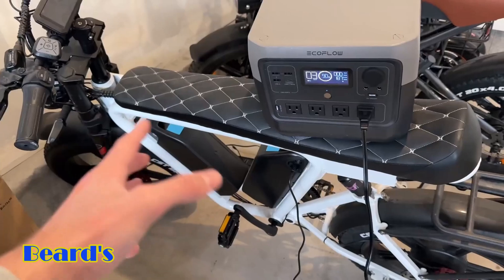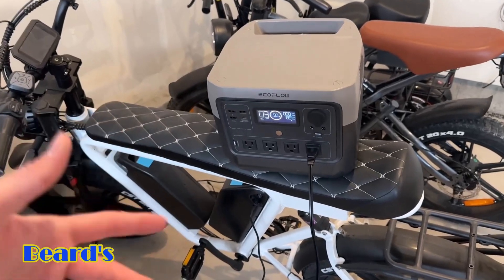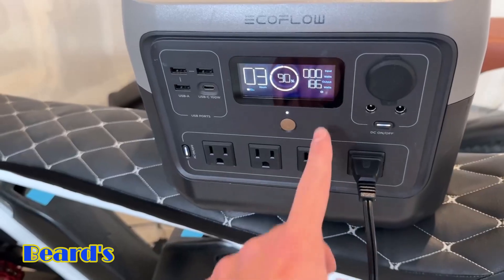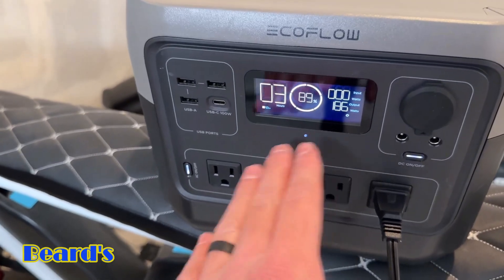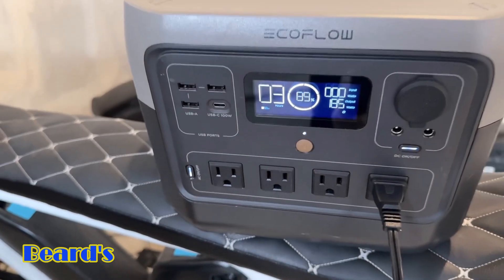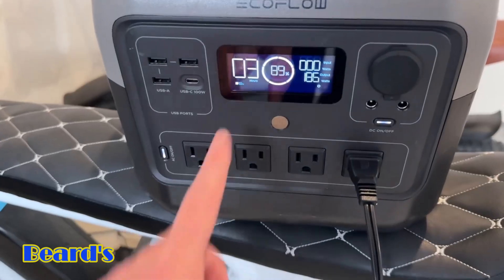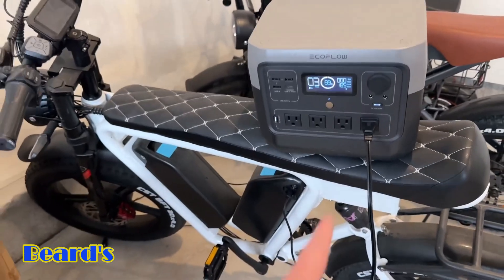Lastly, I just wanted to show you guys that this can actually power an e-bike as well. So if you were going camping or on an RV and had an e-bike, you can actually charge it — right now it's plugged in and pulling about 186 watts. It's going to take a pretty long time to charge depending on your battery capacity. This one has a 700-watt-hour battery, so it's going to take about five hours. Right now the power station is at 90% capacity with about three hours of charge left, so it's probably not going to get the e-bike to 100%, but depending on your e-bike's battery size, you're going to be able to charge it up, which is really cool.